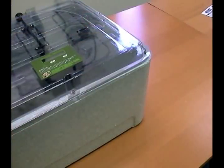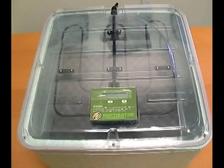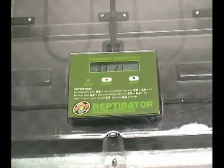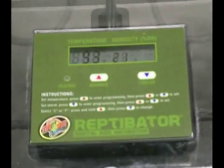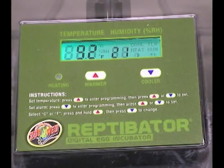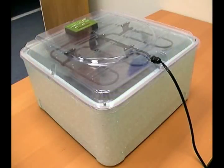The most important aspect in the technology of the Reptibator is the proportional thermostat. The proportional thermostat differs from most thermostats in that it's actually going to turn the incubator's power up and down, whereas a standard thermostat turns things on and off. By turning it up and down, it allows us to get within a very precise range of temperatures, hitting the mark either plus or minus one degree, whether it be Fahrenheit or Celsius.